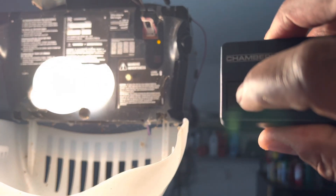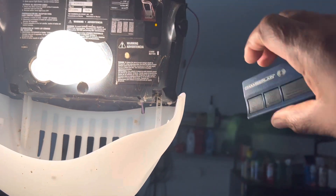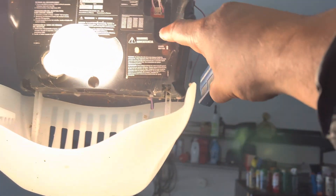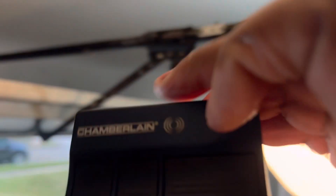Then you press and hold the button you want to learn. It blinks — that means that button is programmed. We're going to do the other two the same way: push the learn button, hold the remote button, and it blinks. Do the third button the same way. All three buttons are now programmed.